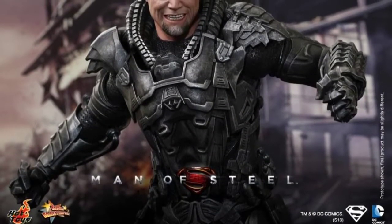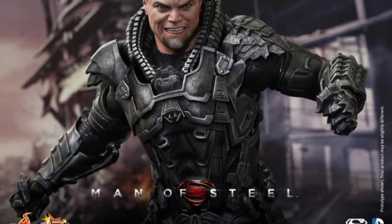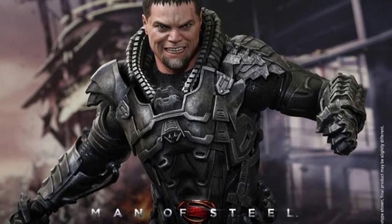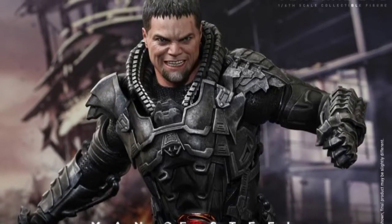Hey guys, this is StuMurray47 here with a Hot Toys reveal. I was actually browsing the internet this morning when I came across these images of the new Hot Toys Zod figure, and it's the first time we've got a good look at the head sculpt that Hot Toys are doing for it, and I must say the figure does look pretty spectacular.